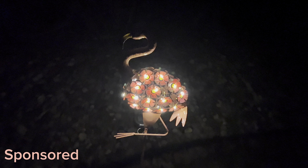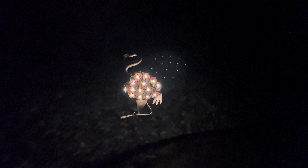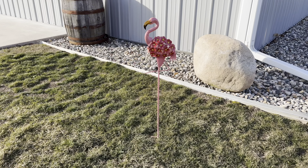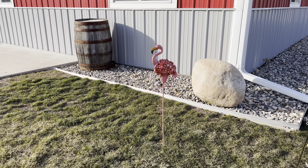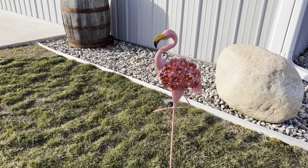Hey everyone, this is the Holman Pro Flamingo Solar Garden Light that was sent to me to review. First of all, this light is so cute. It is a perfect garden ornament during the day and a light for your garden at night. This is great for any garden lover or flamingo lover in your life. It would make a fun and thoughtful gift for a Mother's Day or a birthday.